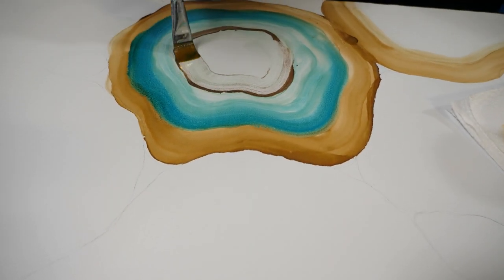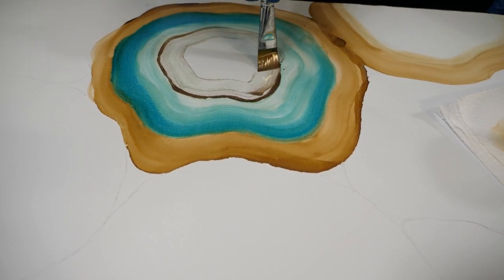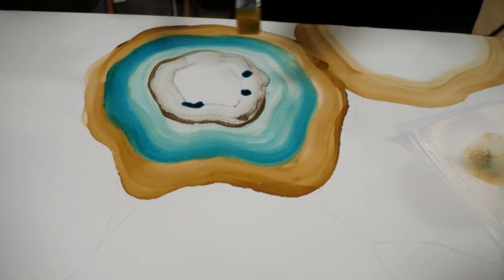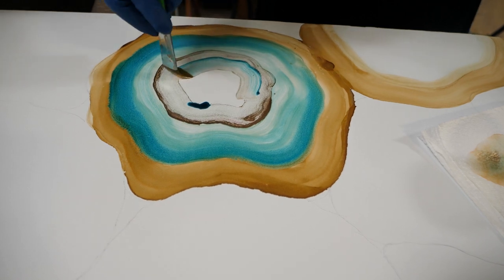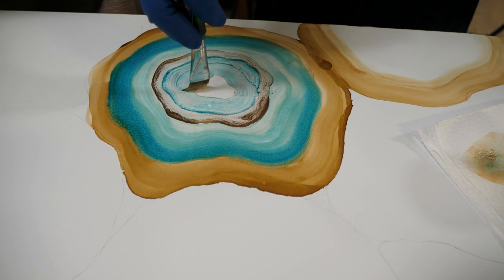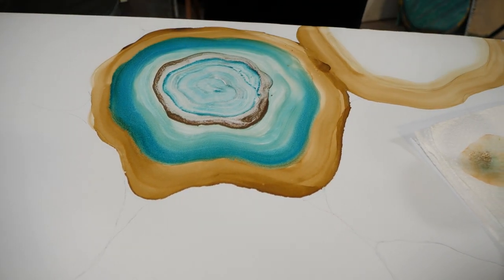We do a live on my Facebook channel every Tuesday at 7 p.m. Central, and we actually did one of these geodes on a round cradle board and it turned out really cool. So check us out on Tuesday nights at 7 p.m.